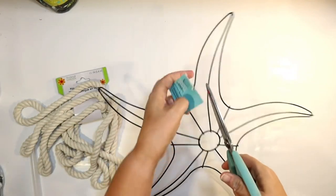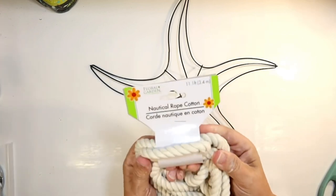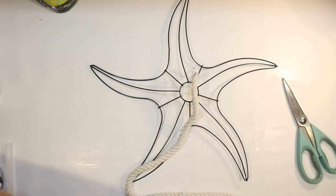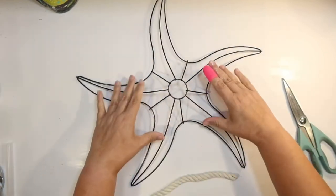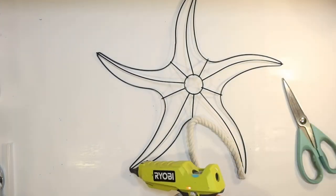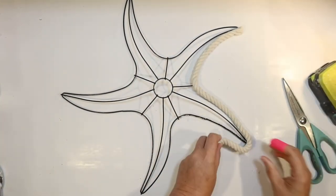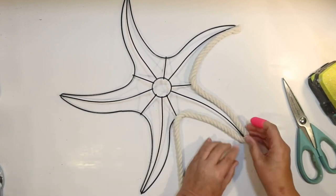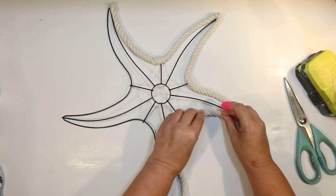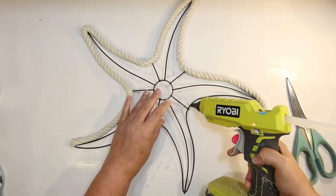Next DIY: check out this cute little starfish wreath form from the Shore Living Line at Dollar Tree. We're going to make a cute version that's a little different from others I've seen. We'll use 11 feet of white nautical rope from Dollar Tree. You might think you'd just wrap it, but a star shape can be tricky to wrap with all these rays going different directions. So we're just going to hot glue the white rope onto the ray form, shaping out the star first.